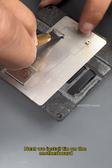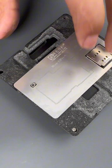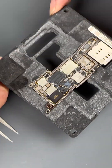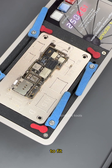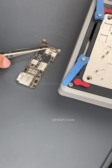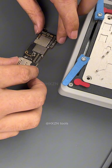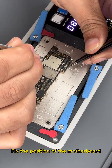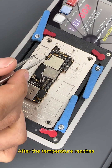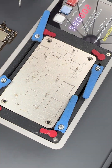Next we install tin on the motherboard. Now let's put it on the heating table to fit. Pour in a little flux. Fix the position of the motherboard. After the temperature reaches and the motherboard has a springy feel, it's okay. The motherboard has been attached.